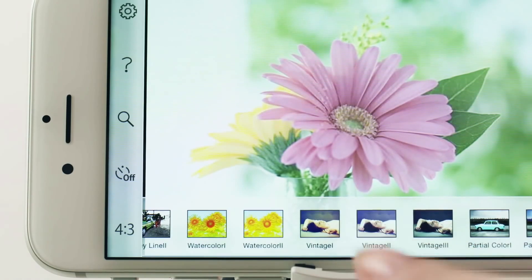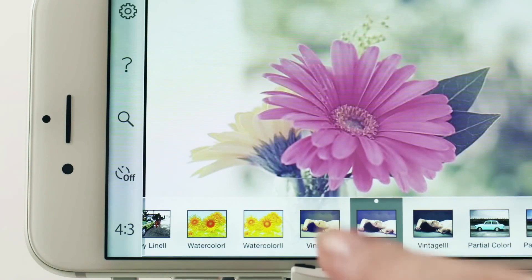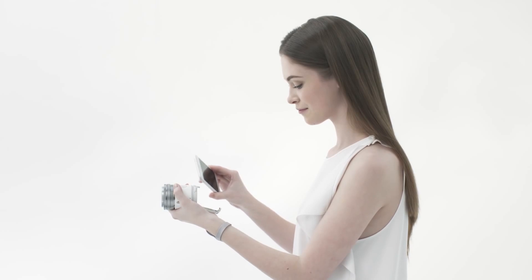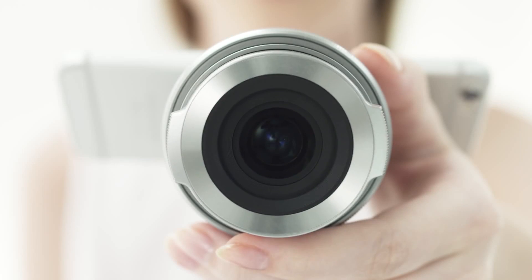Smartphone cameras are pretty good, but they don't have the flexibility of a camera system with interchangeable lenses. The Olympus Air A01 aims to change that. This unique piece of photo equipment is essentially a camera-less 16 megapixel lens system that syncs directly to your smartphone.